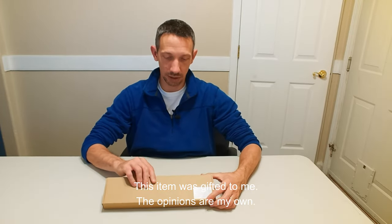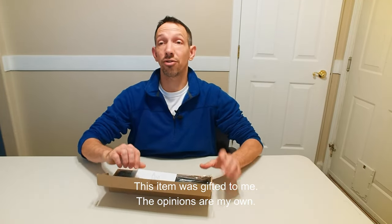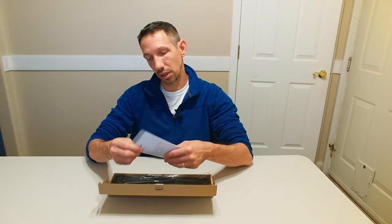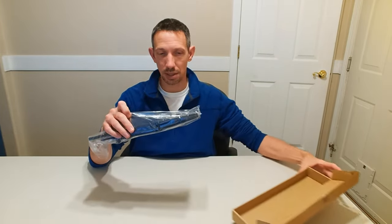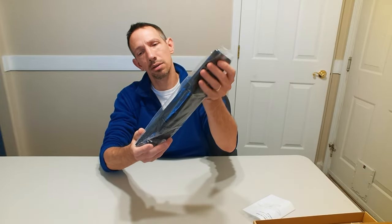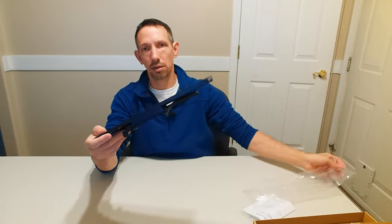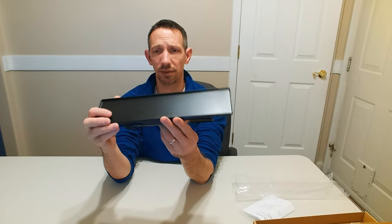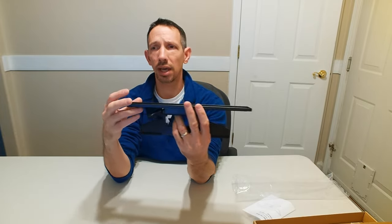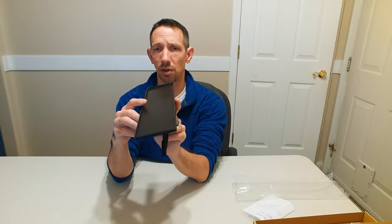Hey friends, welcome to another unboxing video. Checking out this TV or monitor shelf. It comes with instructions and then a little shelf right here. This is 13 and a quarter or half inches long and three and a third inches wide.